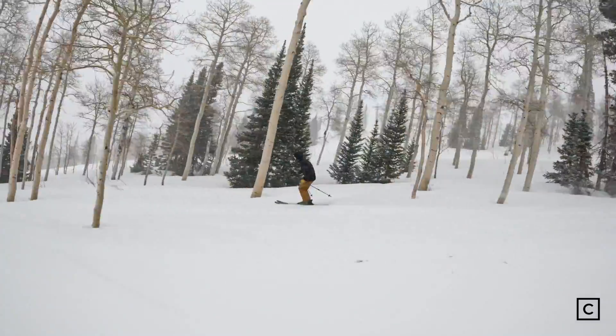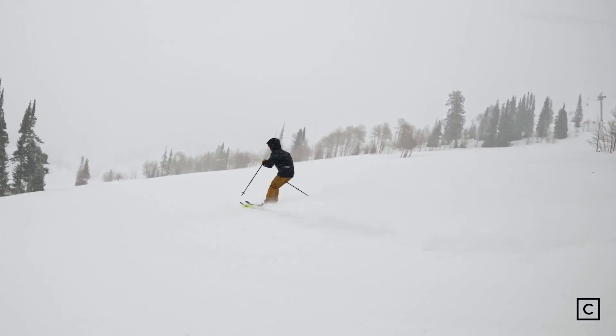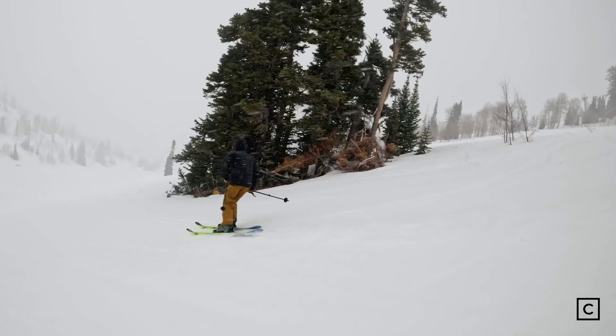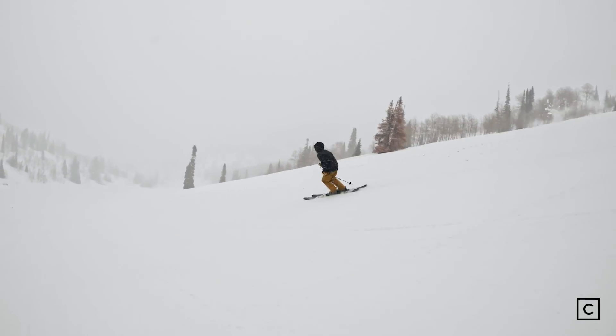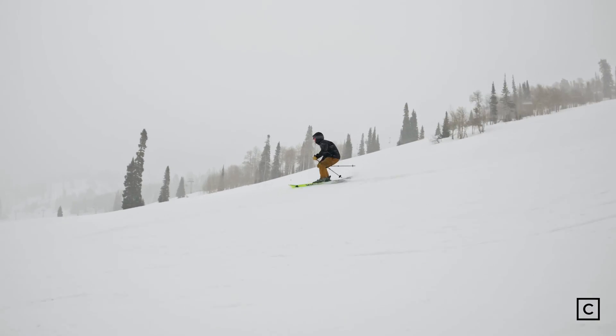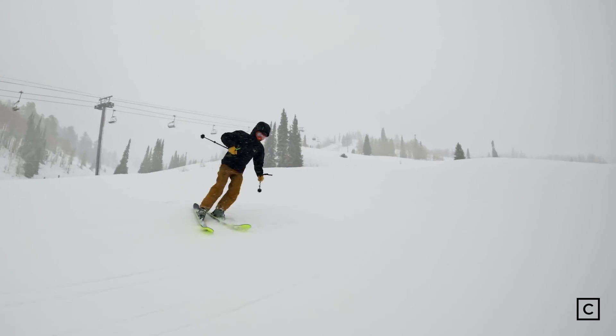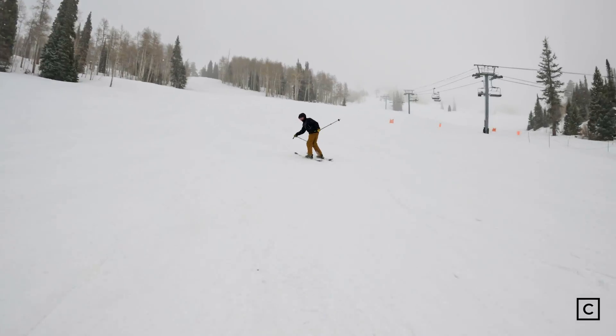I really enjoyed the M-Free 108 as it was exceptionally stable. It had really playful, aggressive rocker in the tips and the tails — an early rise in the tips and the tails — which allowed me to get into some ollies, presses on the tails, and maneuver very easily into switch skiing.